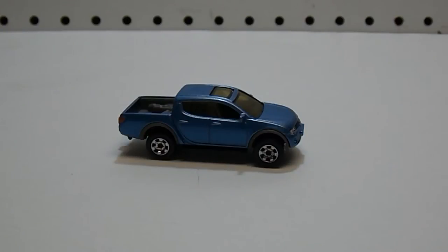Before I dive in depth and take a look at the 1:60 scale model in front of you, I'm going to give you a little bit of background on the actual truck this model is based off of. The Mitsubishi Triton or L200 is a compact pickup truck manufactured by Mitsubishi Motor Company. It was originally released in 1978, but this model is the fourth generation, released in 2006. This truck is powered by turbo diesel four-cylinder and six-cylinder engines, as well as gasoline four-cylinder and six-cylinder engines.